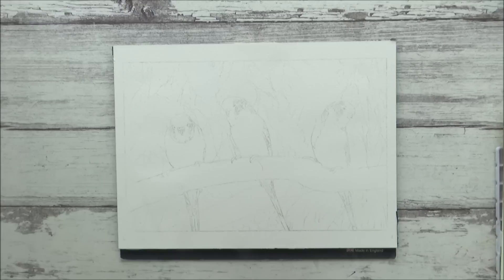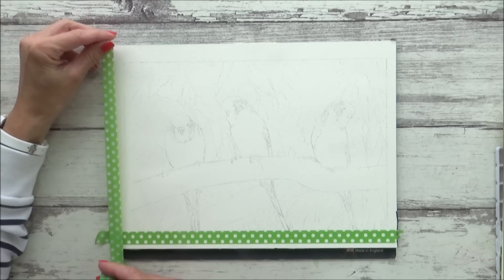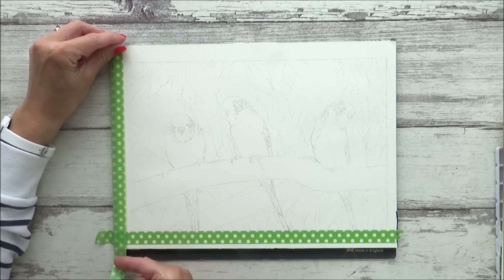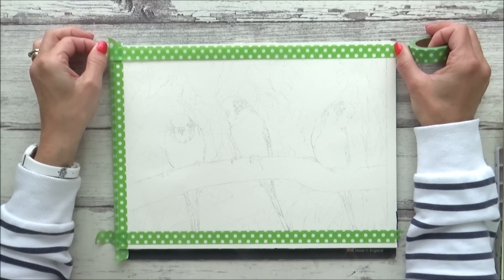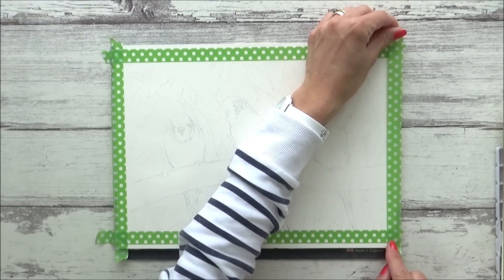Let me know in the comments below if you prefer this slower and more easy-to-follow tutorial in two parts, or if you'd rather see the whole painting sped up to fit into one video. As always, all the art supplies I used today will be listed in the description box below, as well as the reference photo from Pixabay, which I chose because of the beautiful lighting. So let's get on with it.